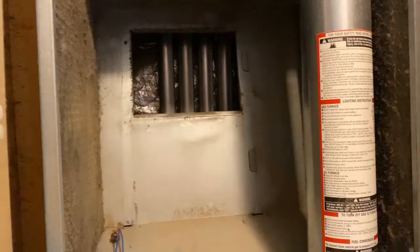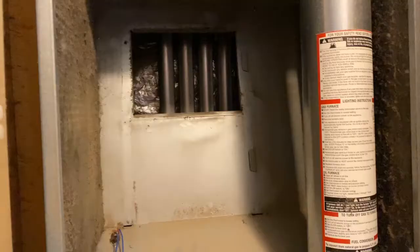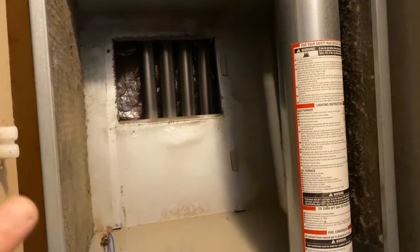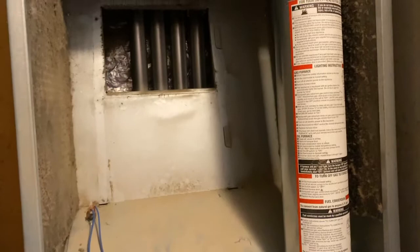Once that's out, you can see what I'm talking about — those tabs there — and it slides into little slots here and here. This is a good time to really vacuum this out. You should have your furnace serviced at least yearly intervals depending on your circumstances. There are two dogs in this particular house, so a lot of dust builds up.